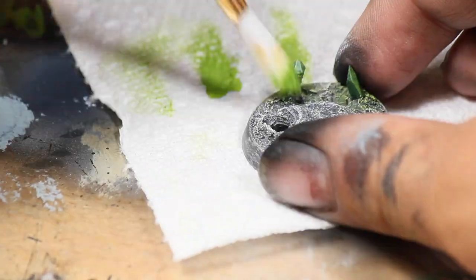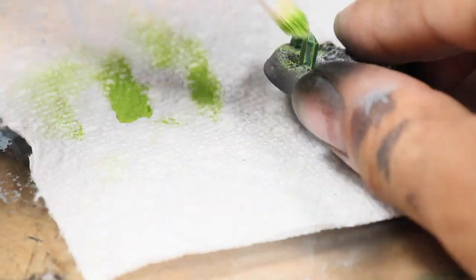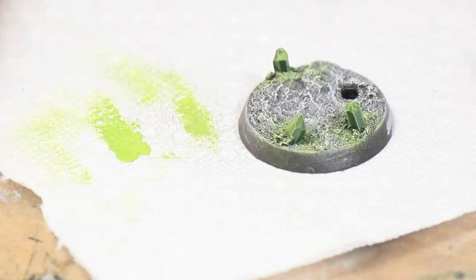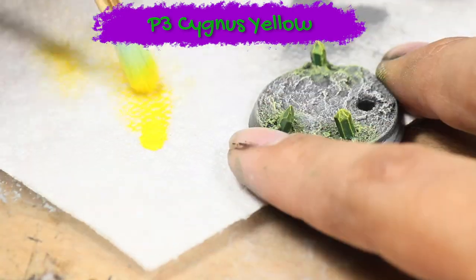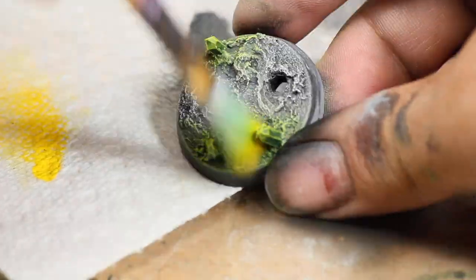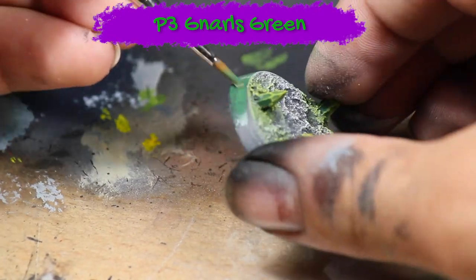I'm using a smaller brush with longer bristles so I have more control over where the dry brushing goes. Then I did another dry brushing with some P3 Cygnus Yellow on the tops of the crystals. Now the base is finished and I painted the skirt with some P3 Gnarls Green.